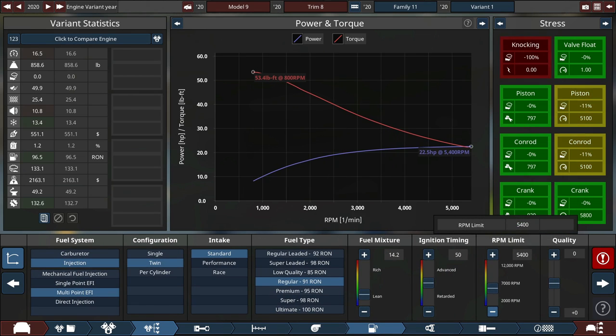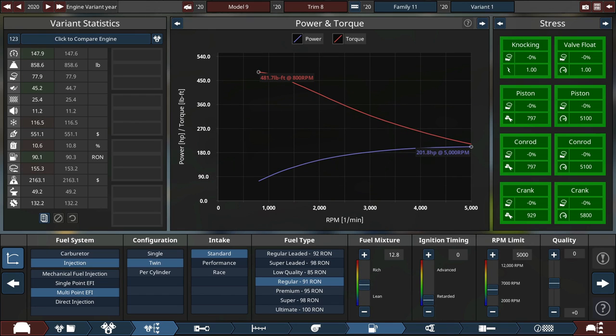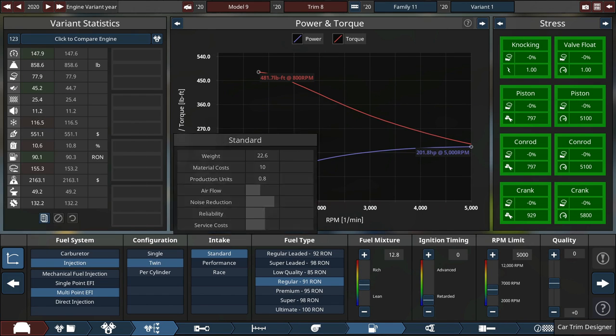So the engine doesn't run at all. Let's lower the RPM a little bit just so it doesn't die right now. Lots of fuel. So 200 horsepower, 400 torque. It's terrible. I love it.